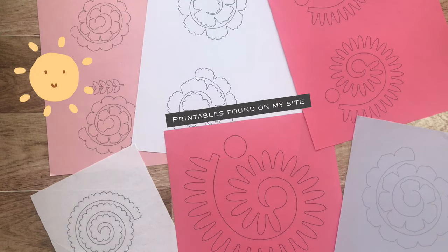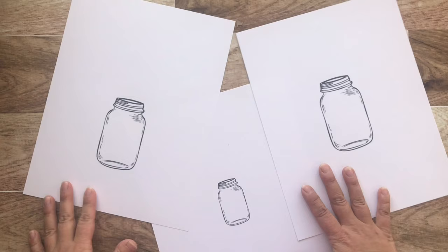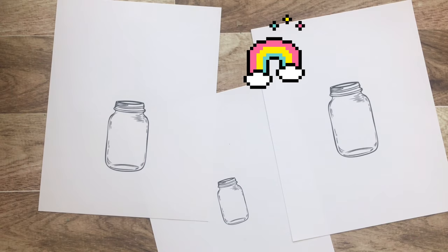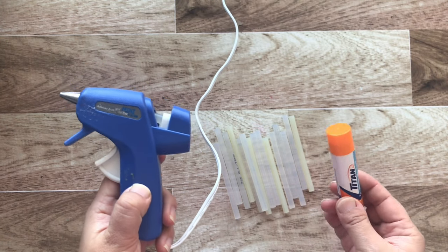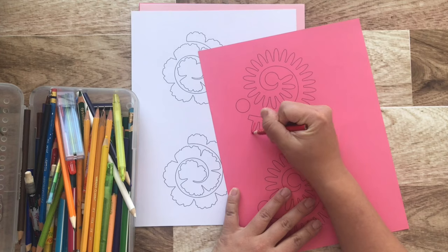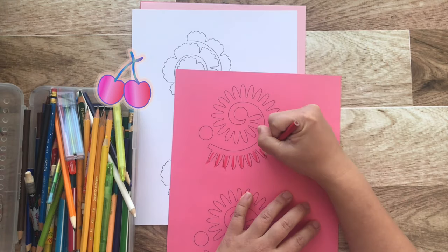I have chosen to print a variety of pinks, whites, and purples for the flowers. The size of the mason jar will depend on your frame size, so do a little bit of experimenting. Of course you need a picture frame, a glue gun or a glue stick, scissors, and pencil crayons.